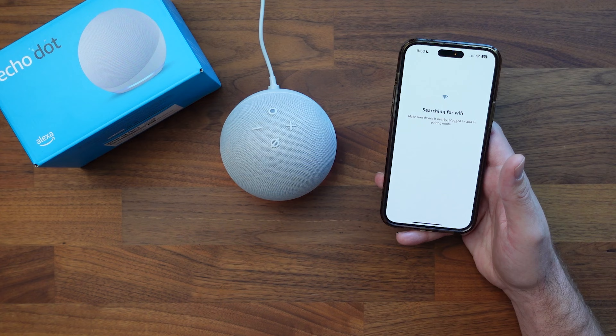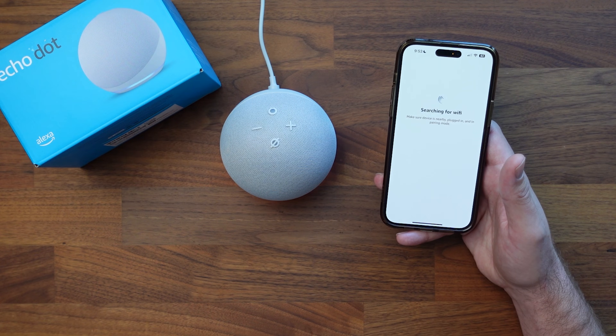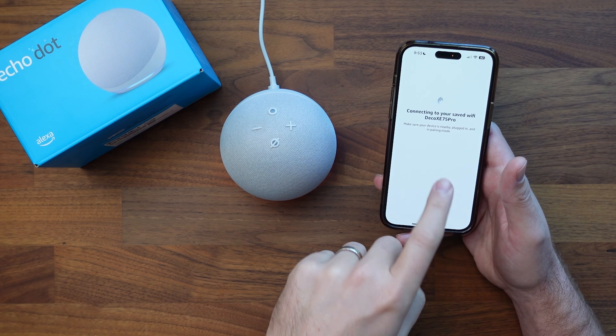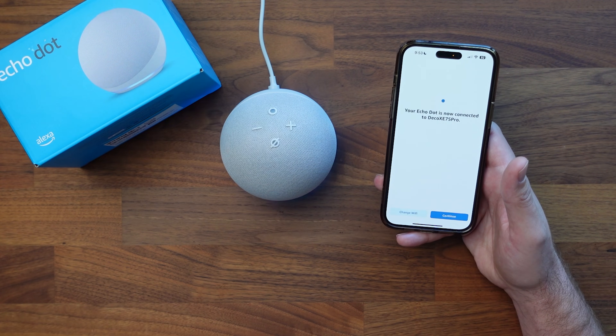If you already have an Echo device, it will use that same Wi-Fi. If you are setting it up for the very first time, you may have to type in your Wi-Fi name and password. For me, I already have a bunch of devices, so it found mine and it is connecting the new device to my home Wi-Fi.